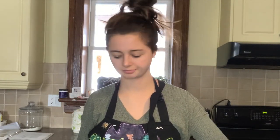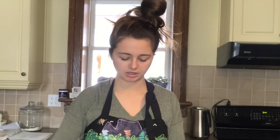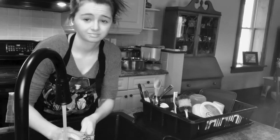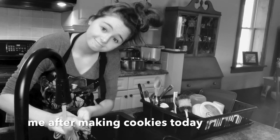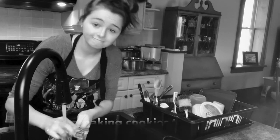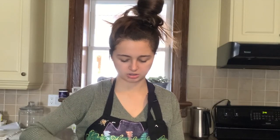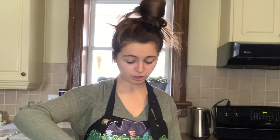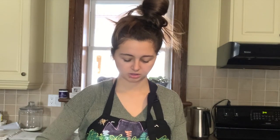I never realized how bad my hair looks — well, too bad. Does anyone else want to make cookies but then not want to at the same time, because then you have to wash all the dishes? Cookie dough dishes are not fun to wash. Unlike what I said before, we actually are going to refrigerate the dough this time so it turns out well.